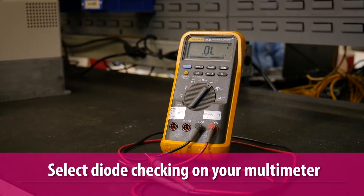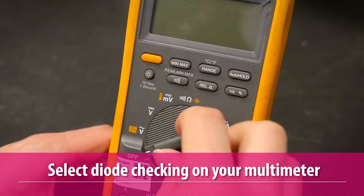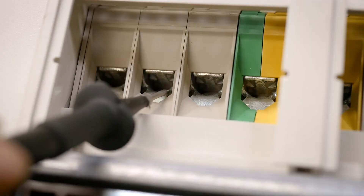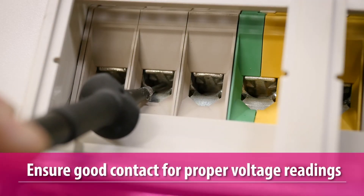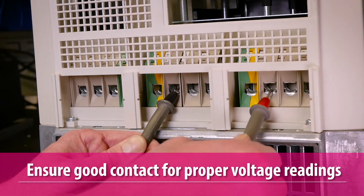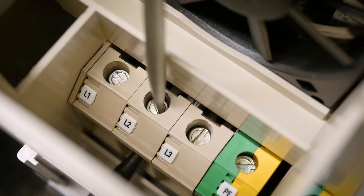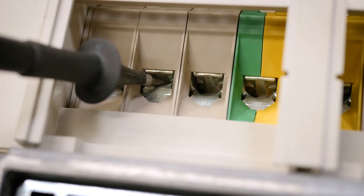Use a multimeter that has diode checking functionality and select it in order to take voltage drop measurements. When making the measurements, ensure that good contact is being made between the meter leads and terminals for a steady, accurate reading. It may be necessary to tighten the terminals to achieve this.